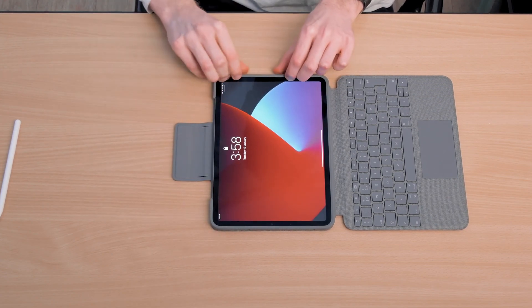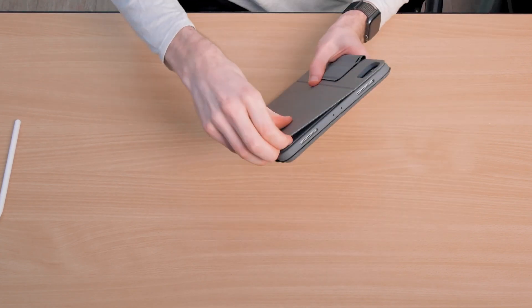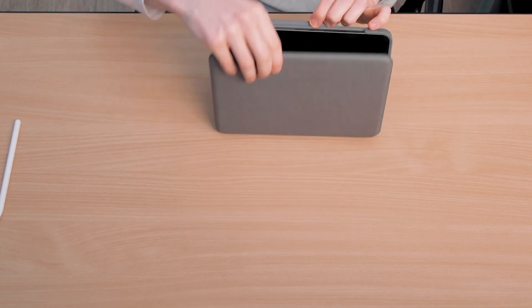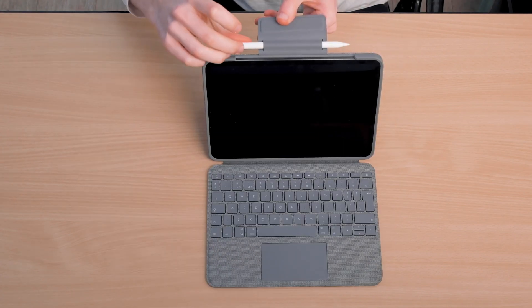Squeeze the rubber edges over the iPad, flexing them if you need to, to stretch around the edges. The back of the case folds up like this so that you can prop the iPad up while you're typing. There's a magnetic latch closing the case, which also has a built-in sleeve for your Apple Pencil.